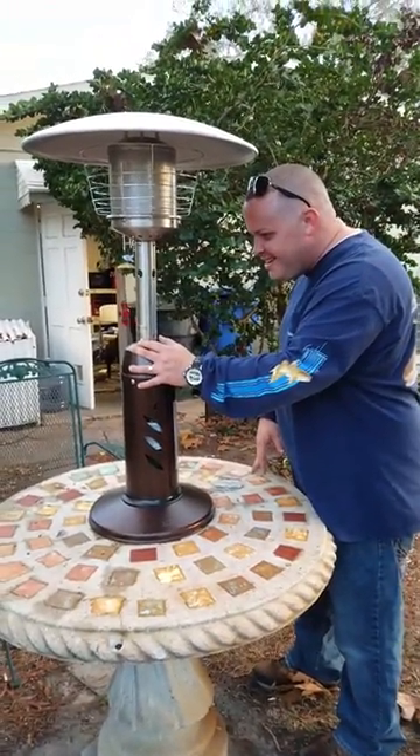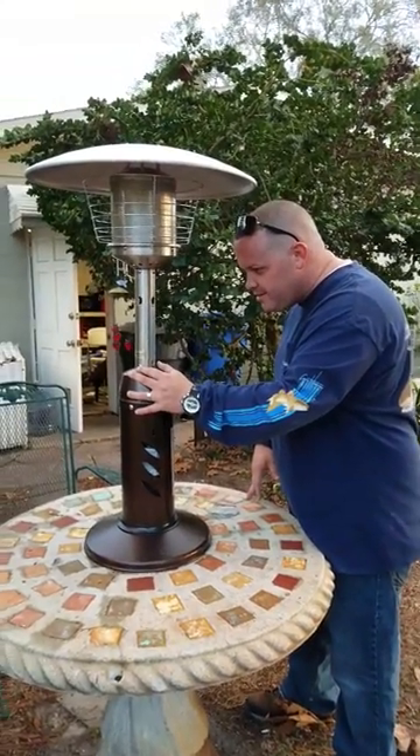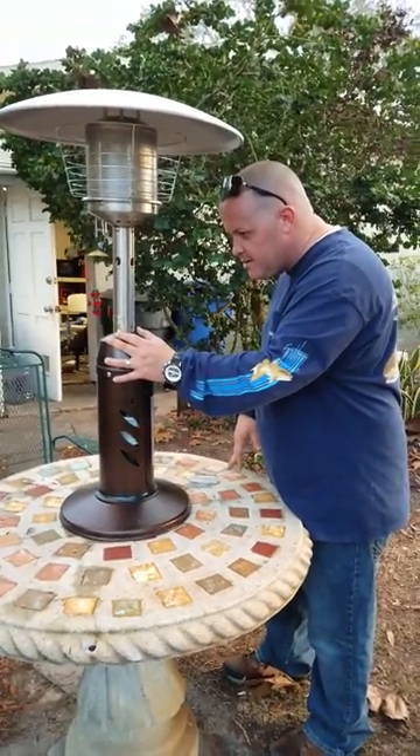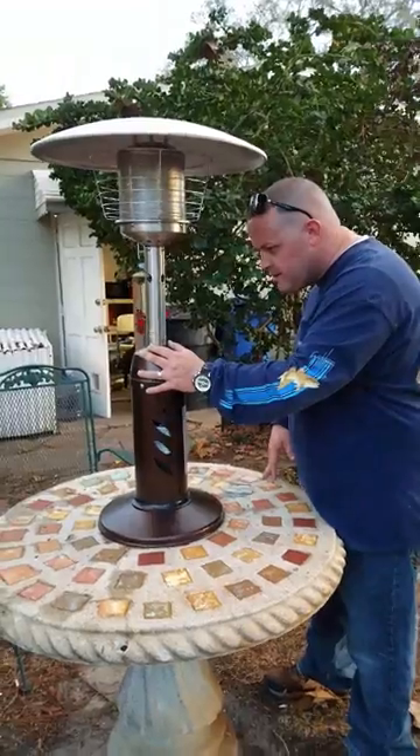I'm recording in case this thing explodes because we had no instructions to figure out how to put it together. Turn the pilot on and push the button. Put your glasses on just to be safe, cover your eyes.